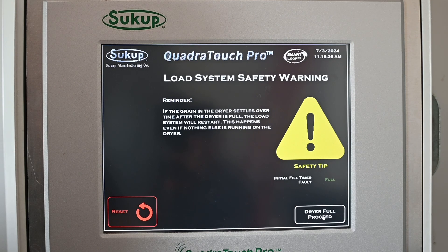This warning is reminding us that we have enabled the load system of the dryer. So anytime the fill switch senses that grain has settled and needs more, it can turn on your load system. Just be aware that even though the dryer is not running, the load system is enabled — it might turn on the auger coming out of your wet bin or whatever is filling your dryer. We're going to go ahead and hit Proceed.